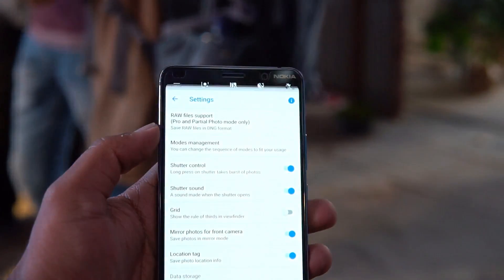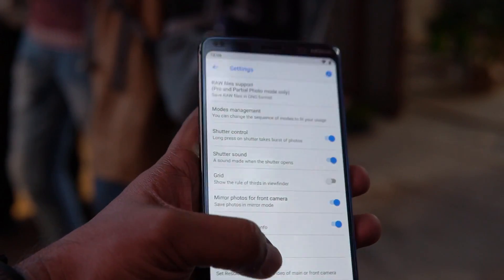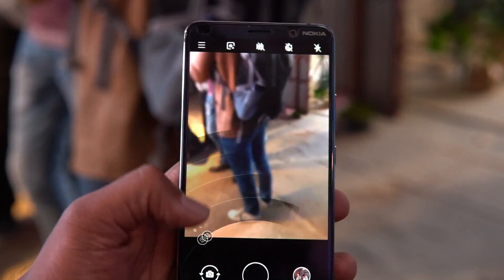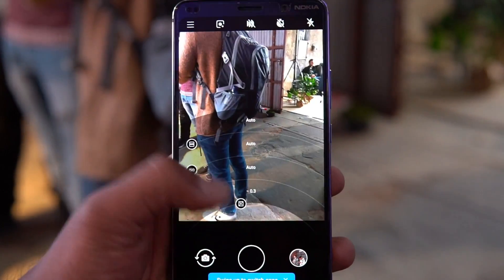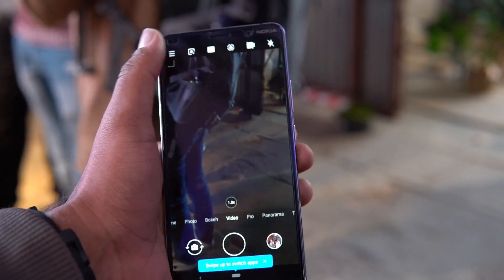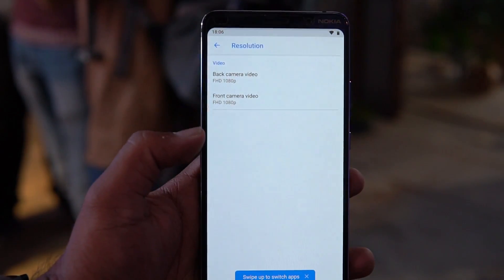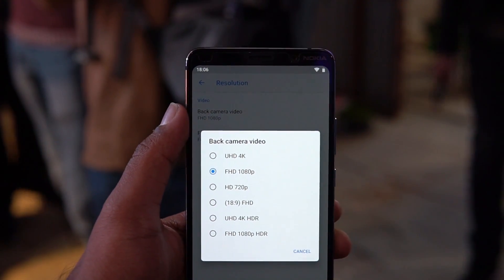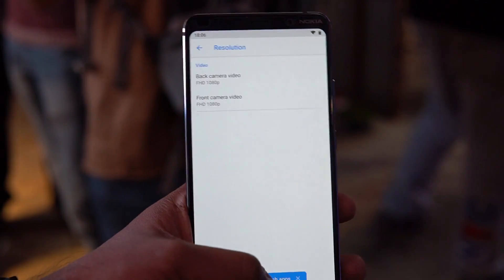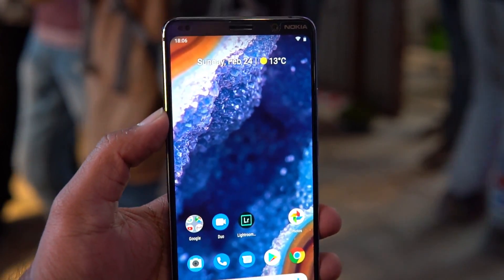The pro mode lets you adjust ISO, white balance, and other settings. For photo resolution, the maximum supported is 12 megapixels. For video recording, 4K is available, and looking at the video settings, Ultra HD 4K is supported for the rear camera, with 1080p resolution available for both the rear and front cameras.